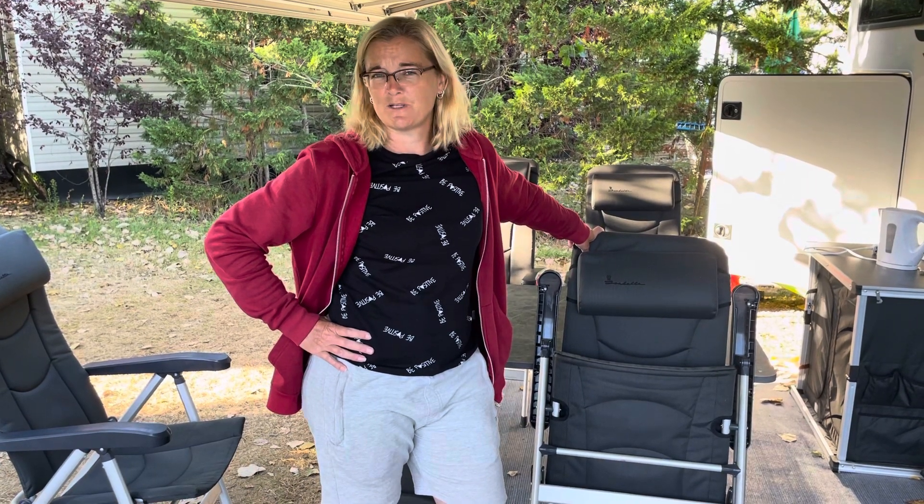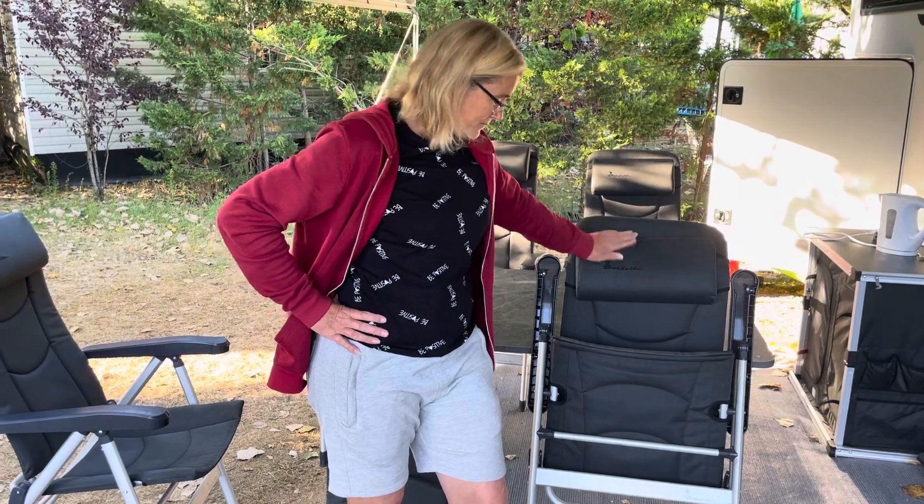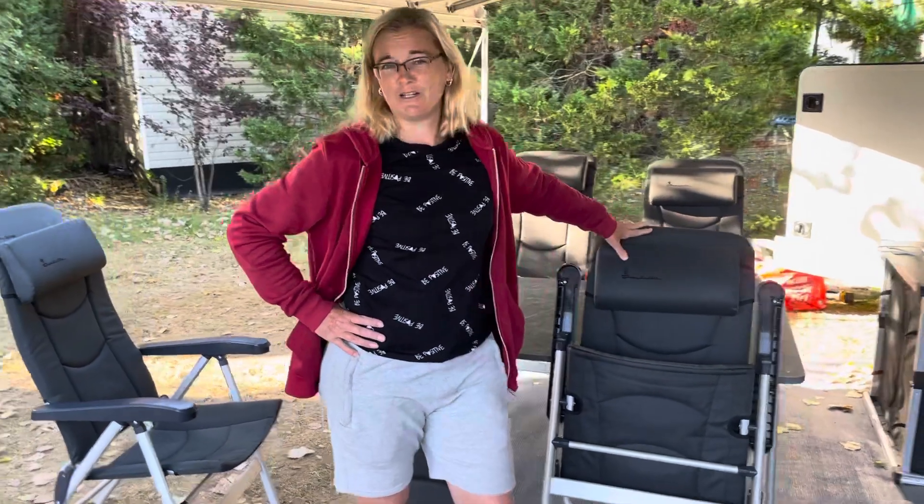We've also used them for trips in England — absolutely no complaints. They fit around the table really well, they are very comfortable, they wipe clean, they're still in really good condition, and they travel and store well. We have no regrets buying these.